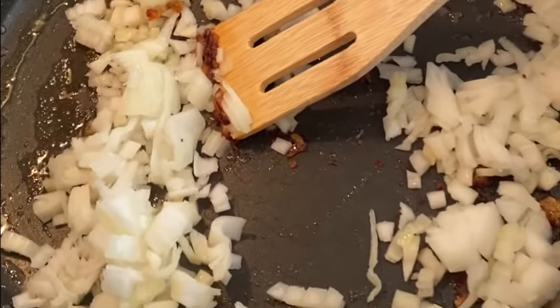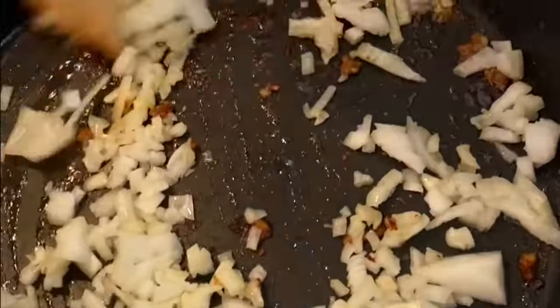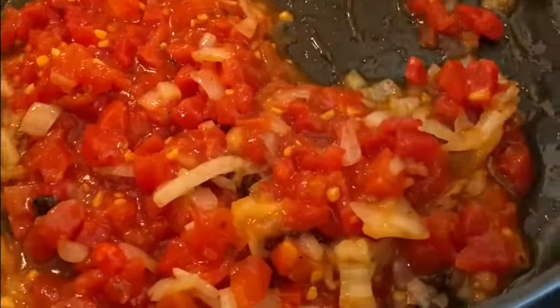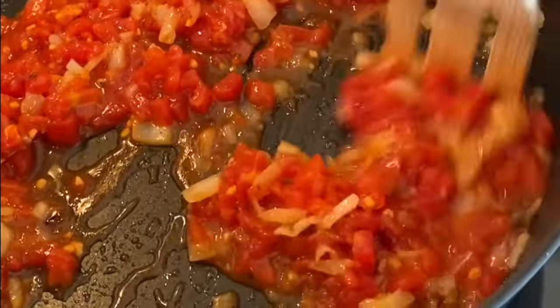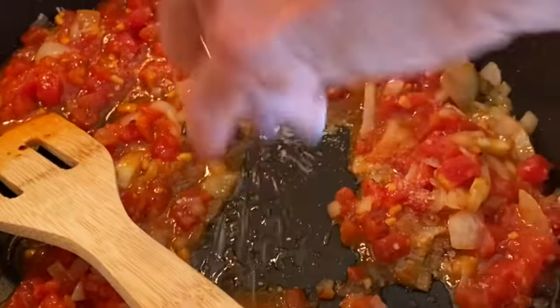Remove the scallops when you're done and in the same pan, place 1 tablespoon of olive oil, chopped onion, and minced garlic, and wait until the garlic browns. Throw in a can of diced tomato, salt and pepper, and red pepper flakes, and cook for 3 minutes until it starts bubbling.